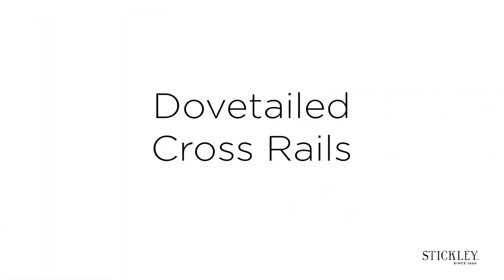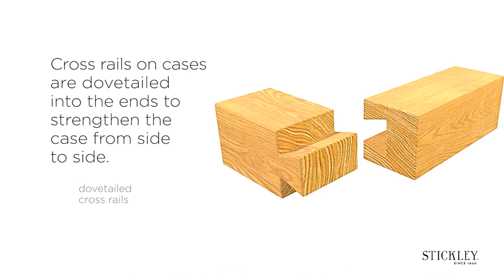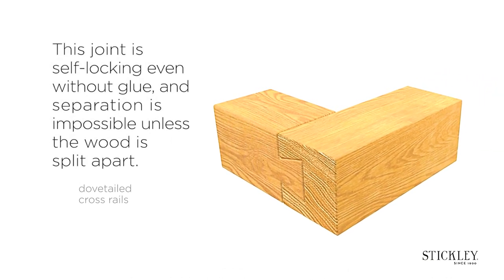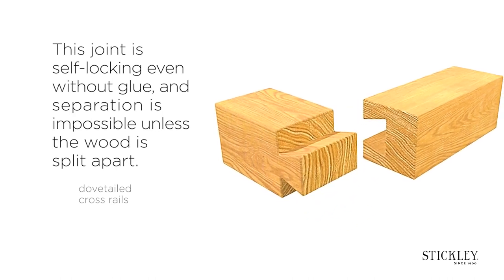Dovetailed cross rails. Cross rails on cases are dovetailed into the ends to strengthen the case from side to side. This joint is self-locking even without glue and separation is impossible unless the wood is split apart.